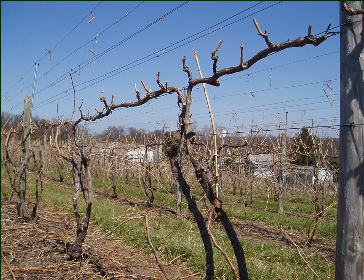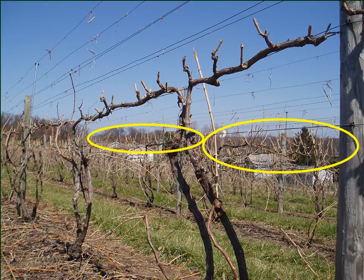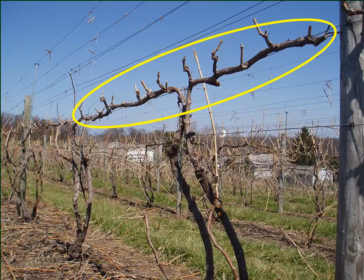After that machine went through, it left a lot of stubs — four or five-node short canes or spurs. The manual follow-up took that mess and reduced it so that we have a very nice upper fruiting zone with two to three-node spurs all along that cordon. Overall, the mechanical pruning process was a big help — it reduced the amount of hand labor needed to get the job done.